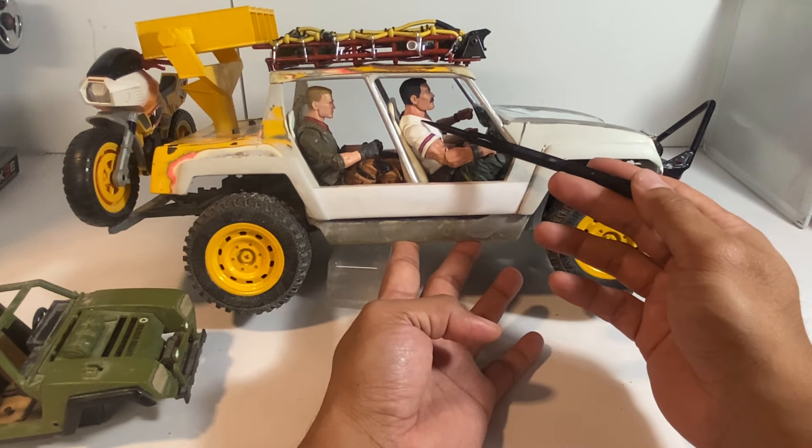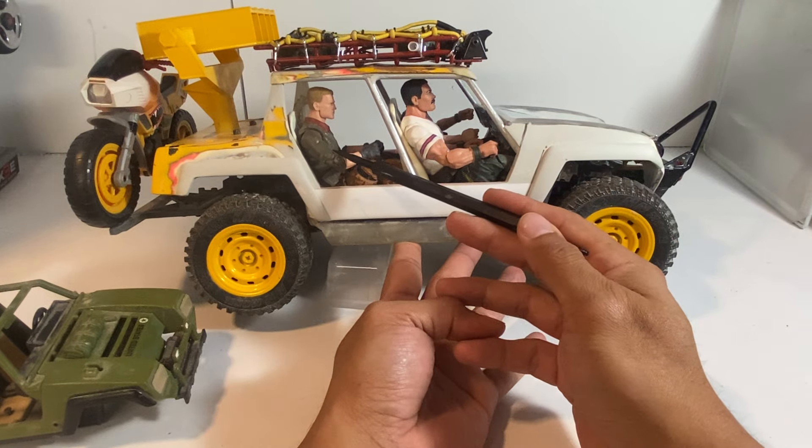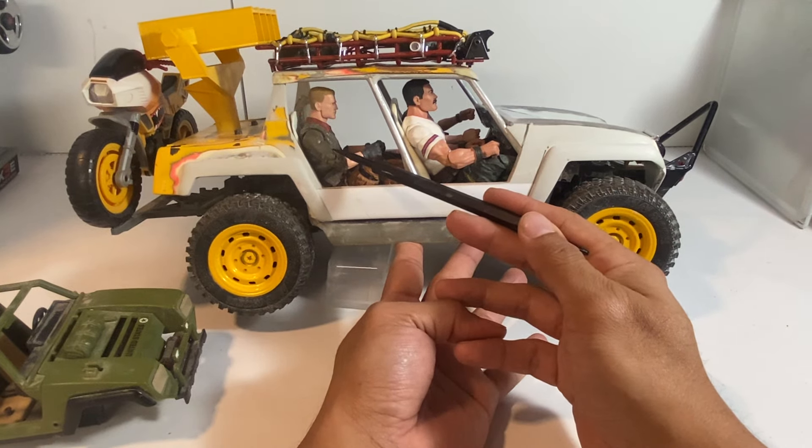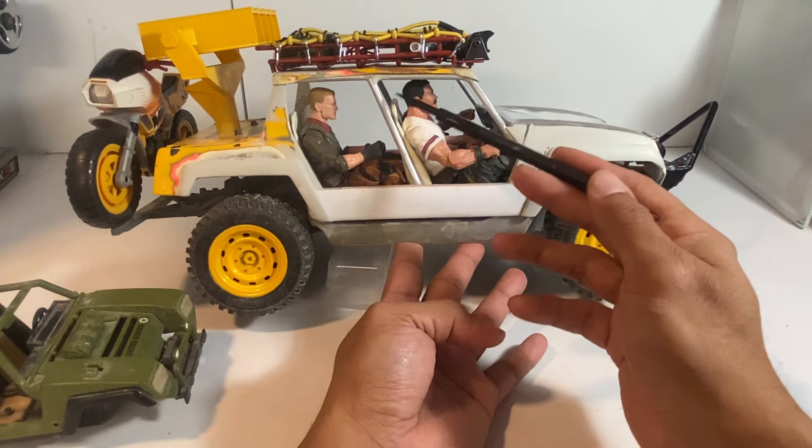Bazooka is one of the bigger figures, and then you have Duke, which is a little bit smaller. But now even Bazooka has good headroom here.